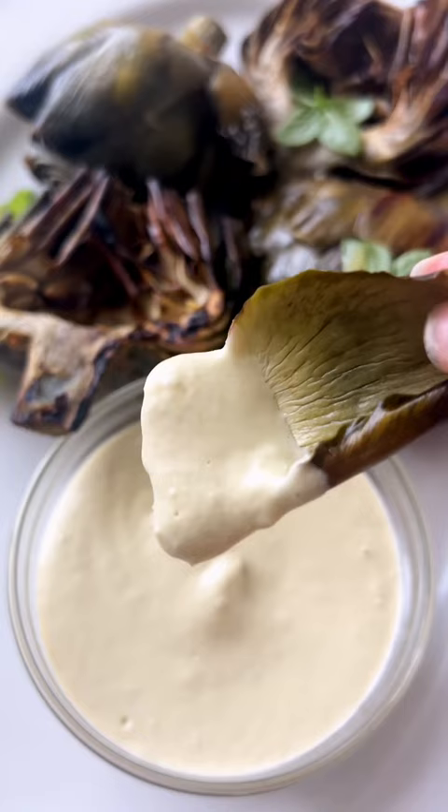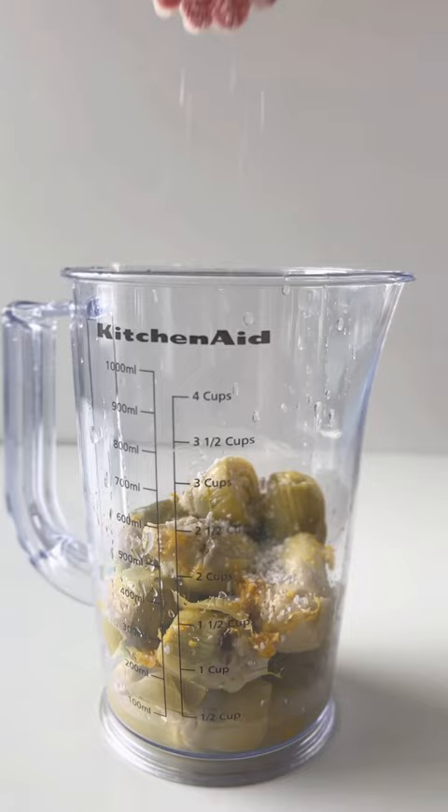This is a superfood mayo and it's all thanks to artichokes. Only a few ingredients: just artichokes, lemon, salt, and your oil of choice. I'm using extra virgin olive oil. Garlic is also a great add. Then just blend till smooth and that is it.